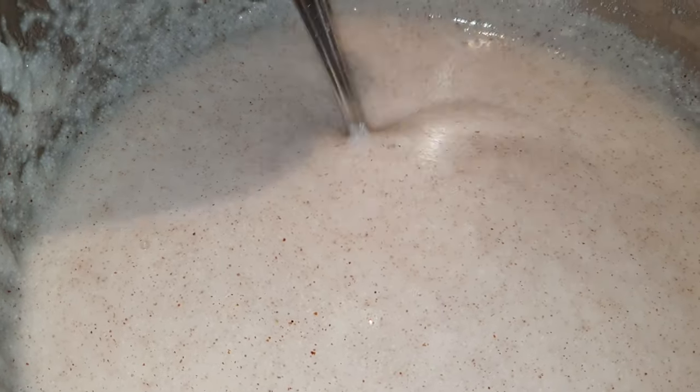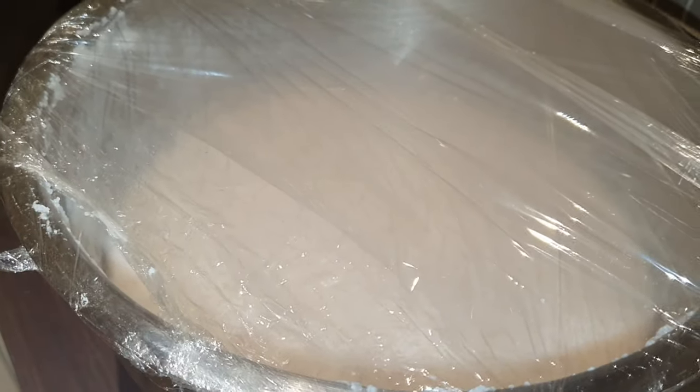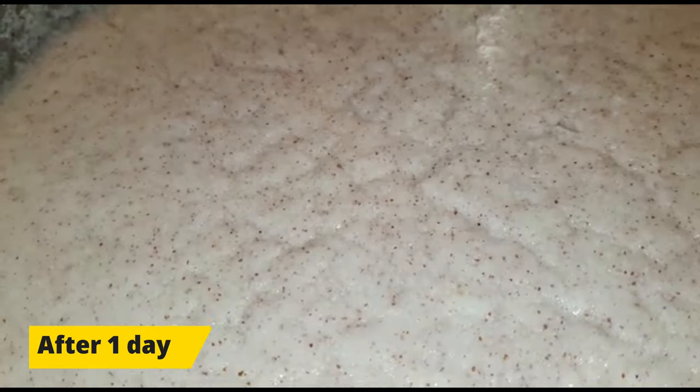I'm just going to take a spoon and check my mahewu texture. Once you're satisfied with the thickness, take a cling film and cover up the mahewu partially — do not make the cling film too tight, as it might explode during the fermentation process. Take a tea towel and cover it up. This is day one of my mahewu brewing. You'll find that you'll start getting some little bubbles and a frothy texture. You need to stir the mahewu really well. If you think your mahewu is too thick, you can add a little bit of water to thin it down.